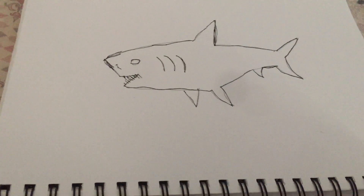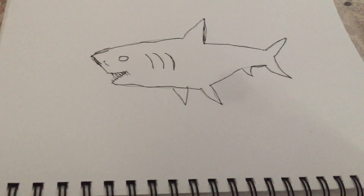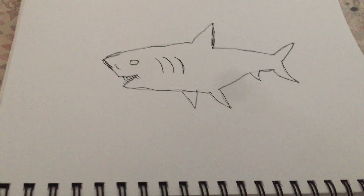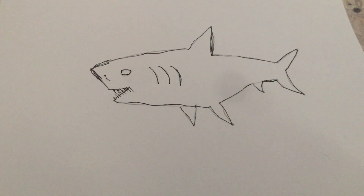I just drew this and I'm gonna do the ocean next. I'll probably make a video once the ocean is done — once you see just blue water instead of this. But this is just an example. He looks nice.